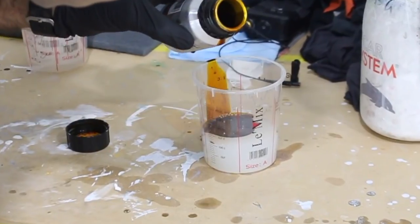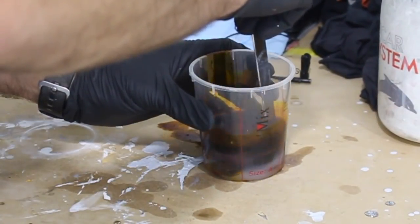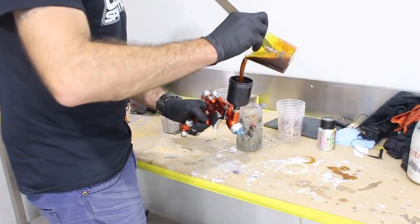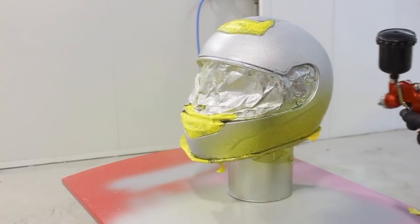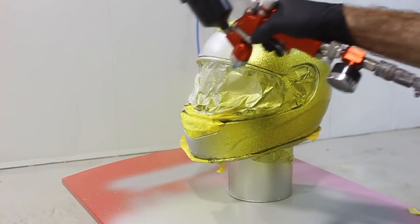Now I'm adding some candy concentrate to a clear base coat, mixed at 10% in the base coat and then mixed 50-50 with thinners. Then I'm using my Segola Mini Extreme spray gun and basically just spraying the yellow candy over the silver flaked clear coat that's been sanded.